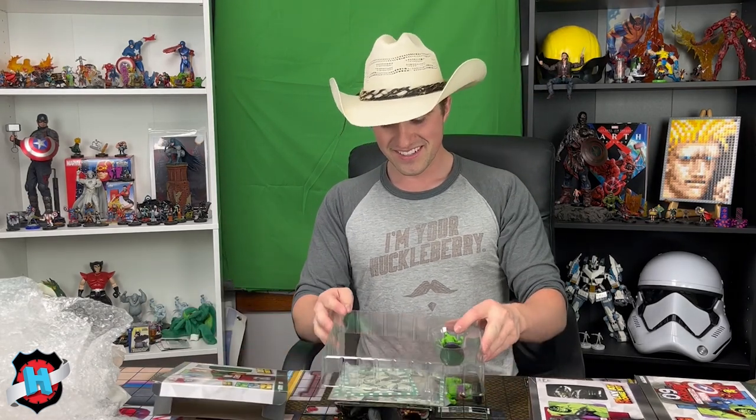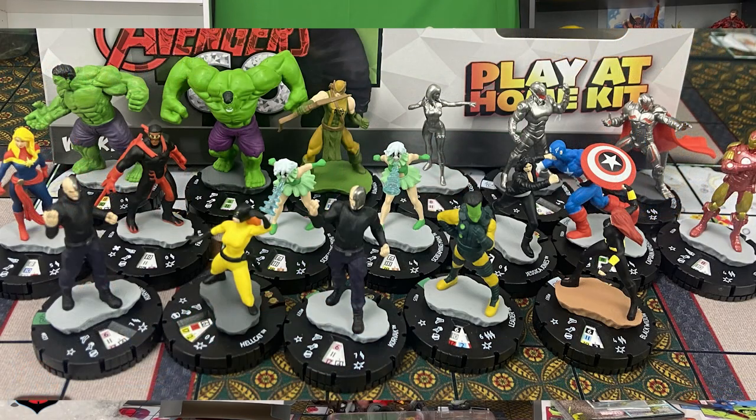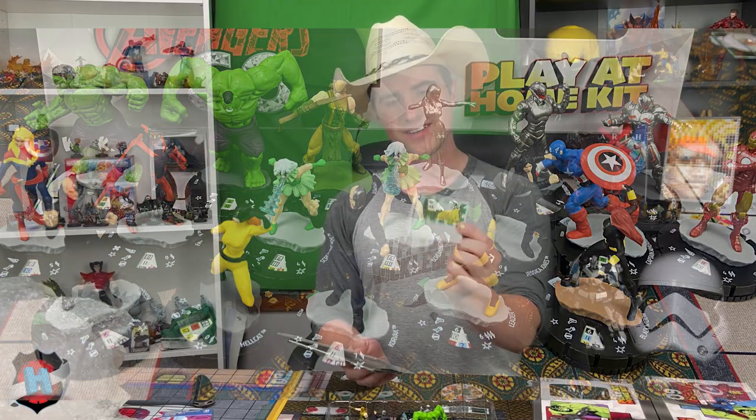We'll open the Hulk play-at-home kit first. In the Hulk play-at-home kit, we still get the Hulk, we still get General Thunderbolt Ross. We have some Ultrons, the rare Falcon, the Captain America Automaton — quite a bit. We have the uncommon Hulk and the Hulk from the play-at-home kit. Some rares, some uncommons, some good stuff. That's the Hulk play-at-home kit with the map and everything else in there.